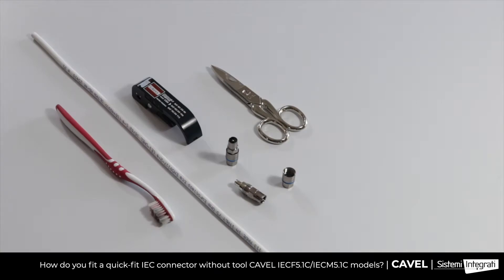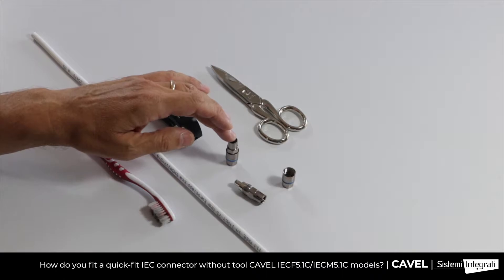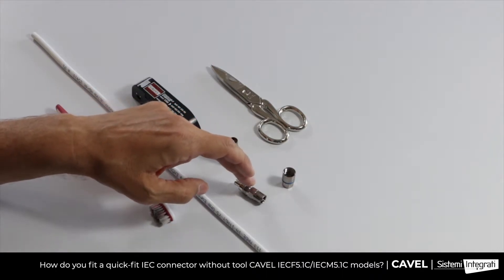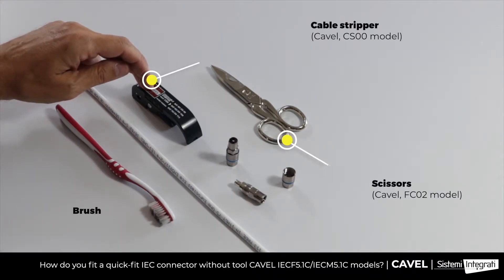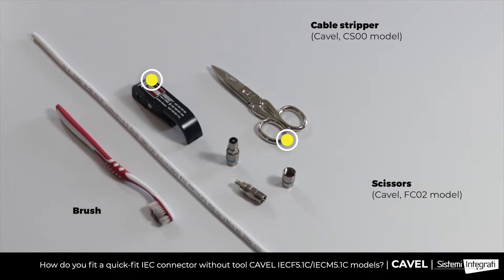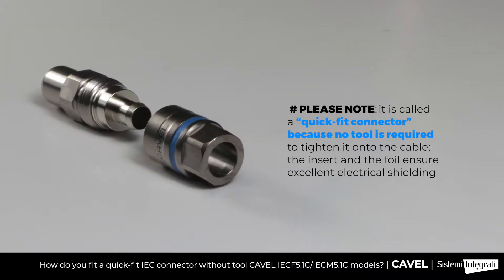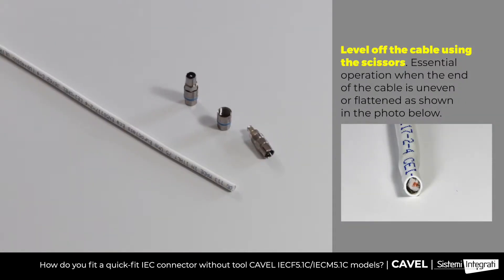To fit IEC M5.1C and IEC M5.1M connectors on the DG113 coaxial cable, you will need a cable stripper, scissors, and a brush to fold the braid over the sheath. This procedure is valid both for male and female IEC connectors.